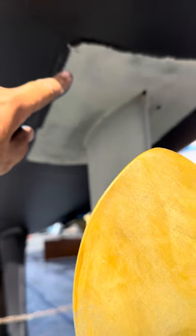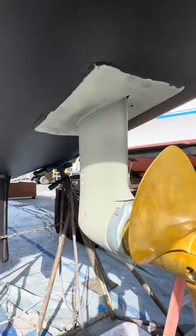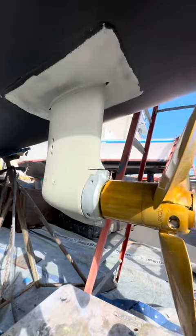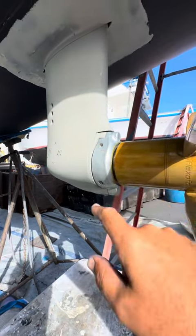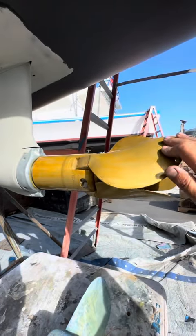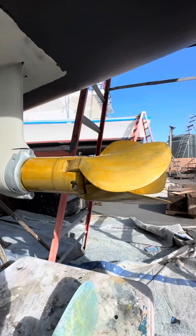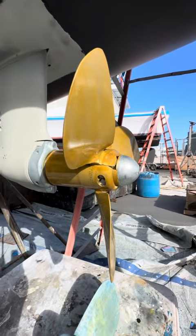We didn't have this fairing on anymore for whatever reason down in French Polynesia — they didn't include that with us — so got that back on there. Also replaced the seals in the lower unit that are fine underneath the zinc. Added this awesome flexi-fold 17-inch three-blade folding propeller. Should give us way better performance under sail.